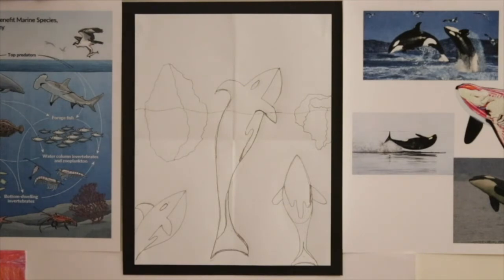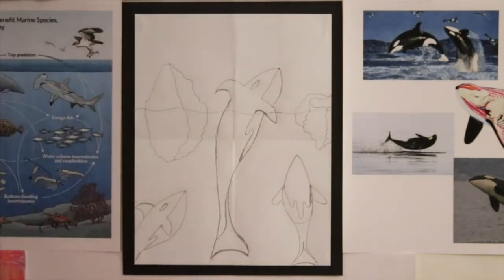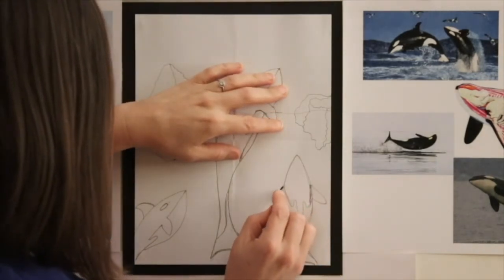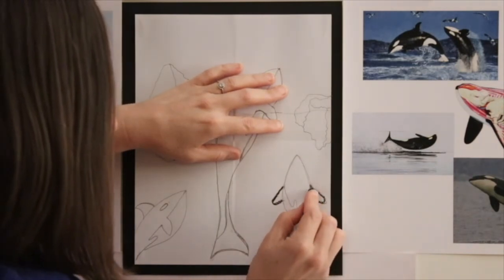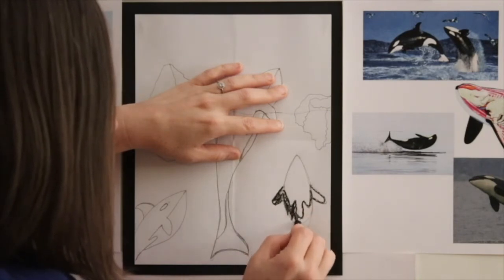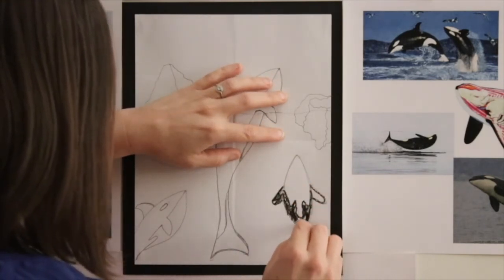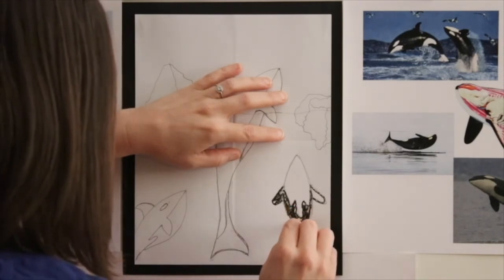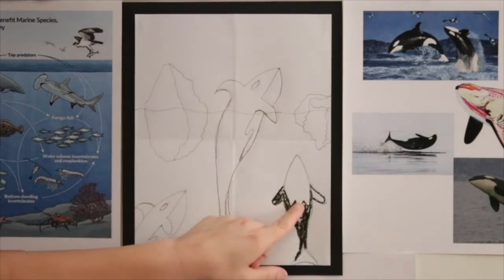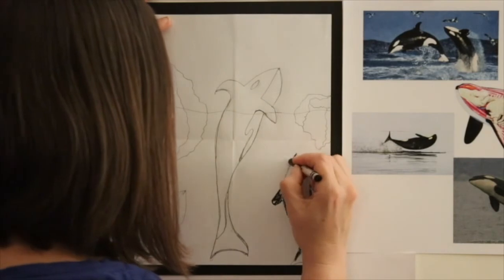Since we've drawn in all of our details, get your crayons out and we're going to start by coloring the orcas. The areas that are the white of the paper — I'll show you by doing this baby first. I'm going to start with his fins, outline them first by drawing over my pencil marks, and then color the black part in, leaving the white of the paper. I always recommend not starting with your main feature, which is the mother jumping out of the water — start with one of the babies so you can get an idea of how you're going to color the orca.